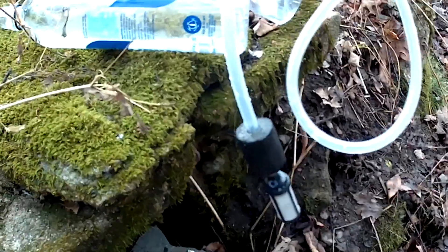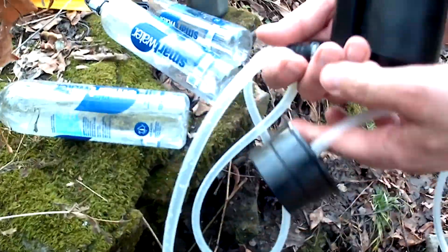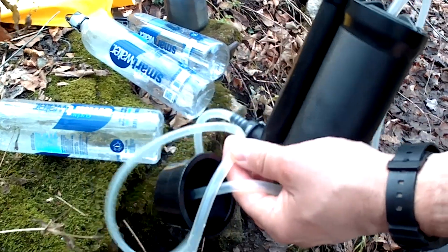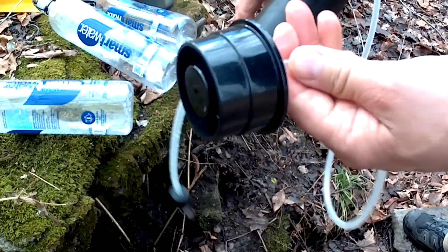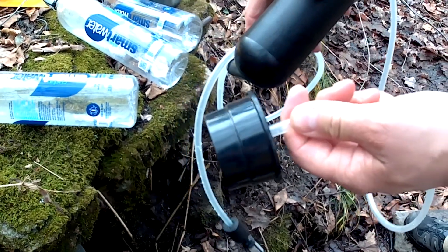This filter pump has one end with a wire mesh connected to a tube, and that goes in the water to filter out the leaves. Then that tube runs into this pump that you pump, and it comes out the other tube into your bottle.